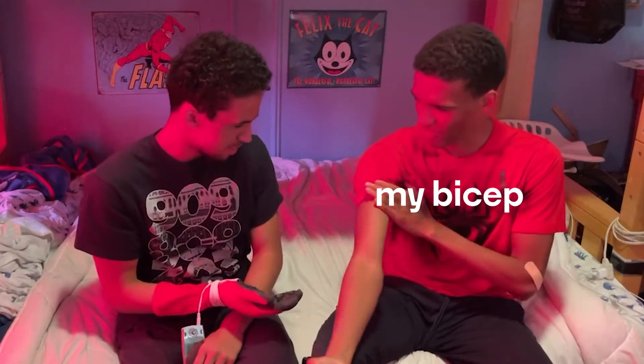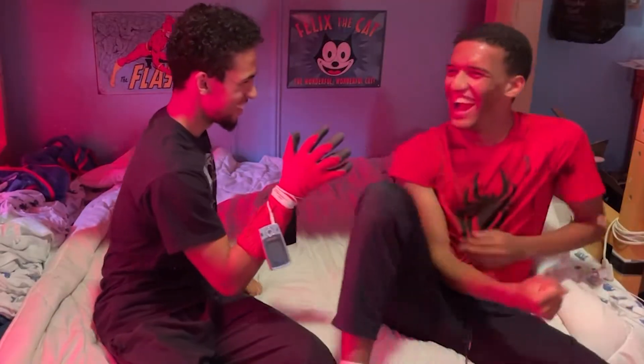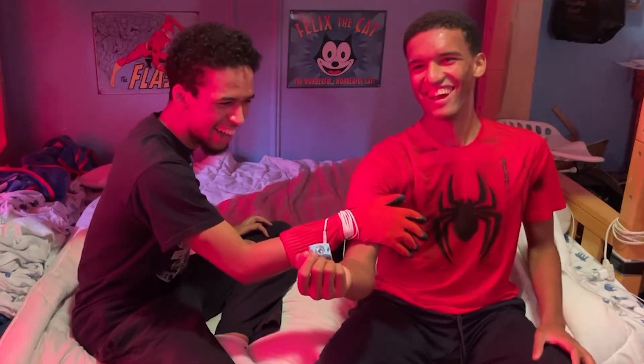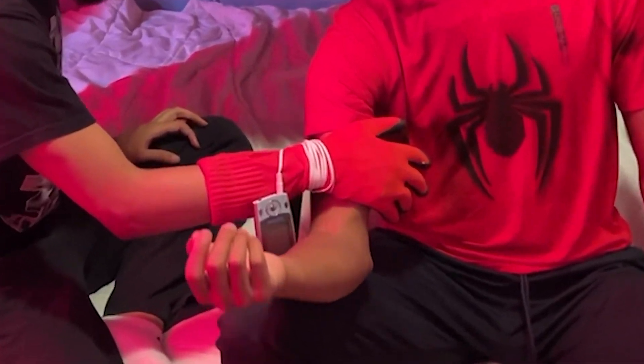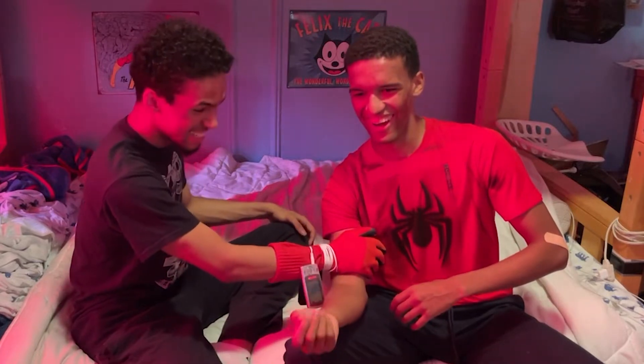Let's do my bicep — I want to see what happens. Wait, wait. Go. It's not even doing anything, it just hurts. Oh. Oh. What?